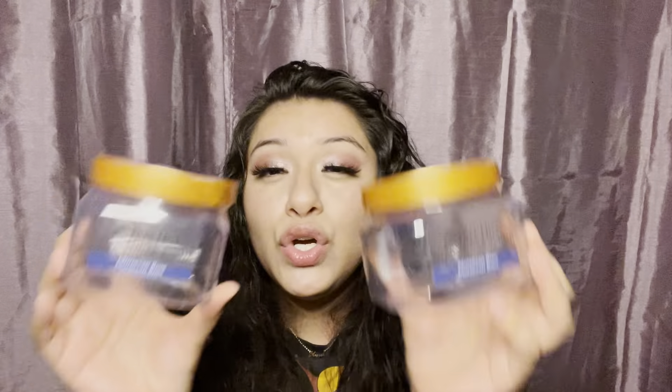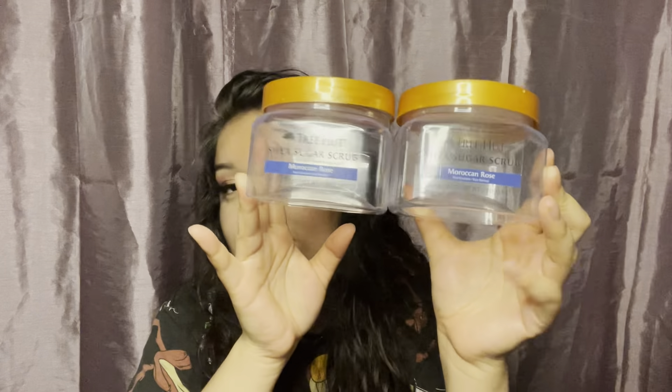And then the last thing that is not Bath and Body Works related is these two Moroccan Rose Tree Hut scrubs. I love Tree Hut scrubs and this one smells so so so good. It smells kind of weird right now — smells like plastic — but it's better when there's actually product in there. It smells really good. I love Moroccan Rose. I love Tree Hut scrubs; they're so so so good.